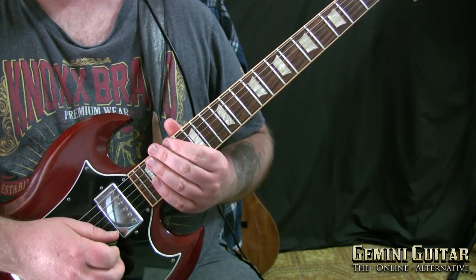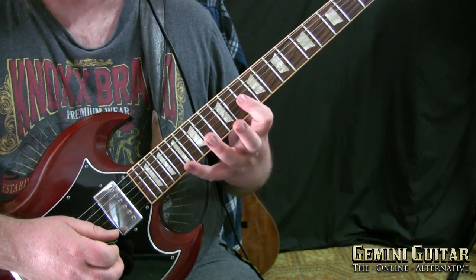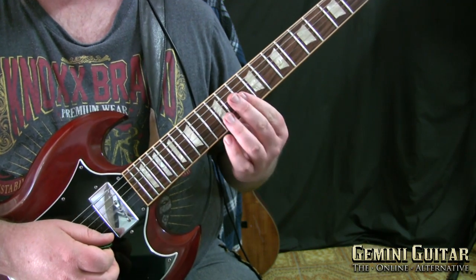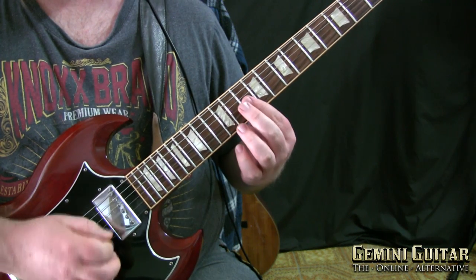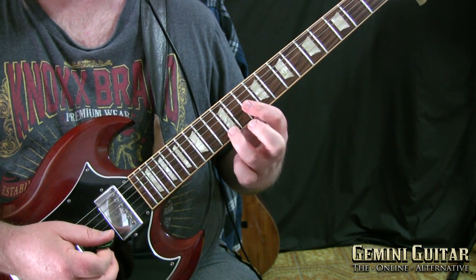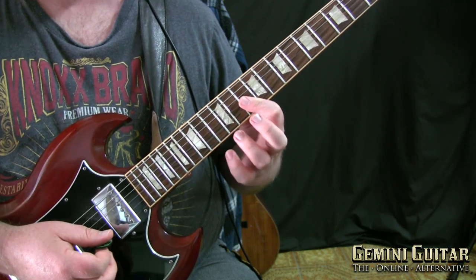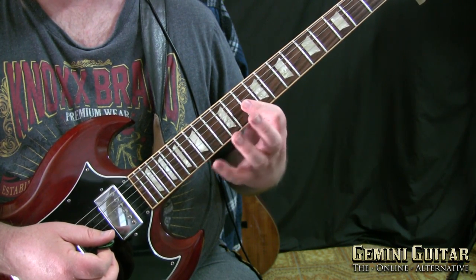Once more we are venturing further up the fretboard. This gets a little bit easier in some ways and a little bit trickier in others. Easier in the fact that if you're good at barring across strings, it's a lot more of a streamlined sort of shape because we only use one finger, then we're going to use the third and the fourth finger just to move the sequence higher up on the E string.